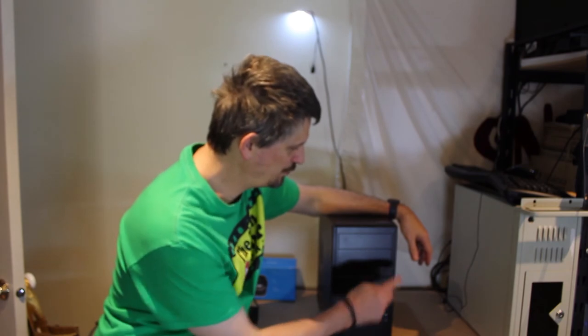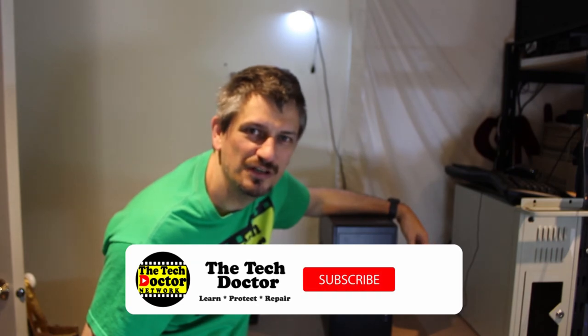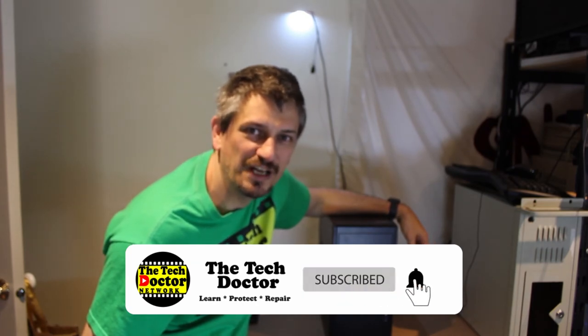At this point everything is basically set up and your machine's ready to go. Simply turn it on with the power button — and probably a power button on the screen as well — and hopefully you'll be sitting in Windows ready and waiting to go. The first thing I'd be doing is clicking on the Wi-Fi icon or the network icon down in the bottom right corner of the screen, finding your Wi-Fi network, putting in the password — same as you would for your phone — and now you should be connected to the internet.